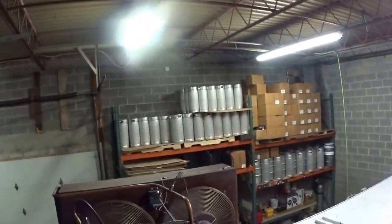I'll go up on top. Okay, this is the condensing unit to the chiller — the beer chiller.